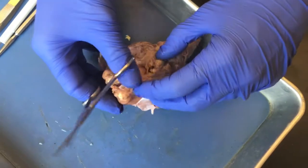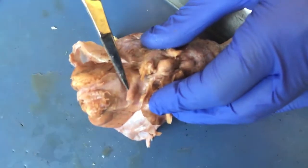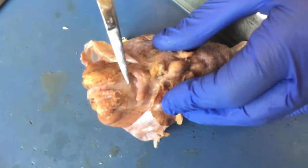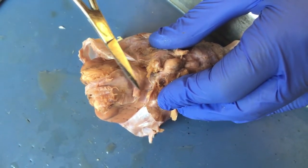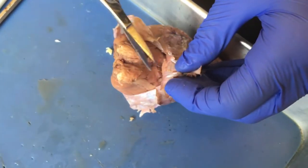Here I have the optic chiasm, and the dura mater is surrounding this optic nerve here — this optic nerve is completely surrounded. I want to make sure that I'm cutting through the dura carefully so that I can free up those optic nerves and make sure that they stay intact.